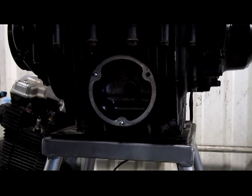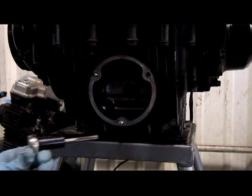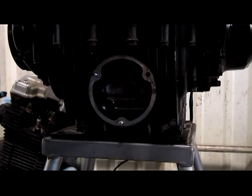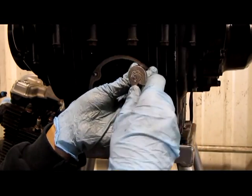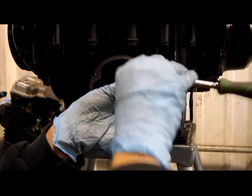With the stud removed, we're going to tap the hole. We're going to use a 6x1.0 tap. First, you want to lube the hole, and then you want to go a little bit in, then take it a little bit out, and keep doing that.